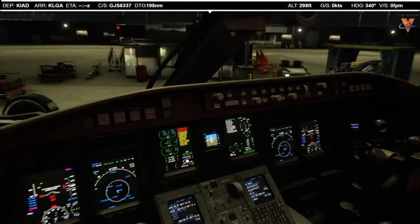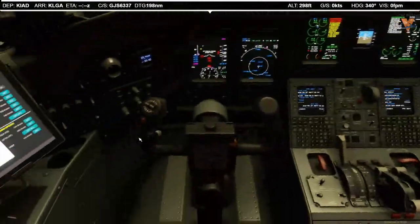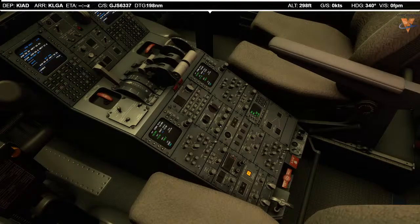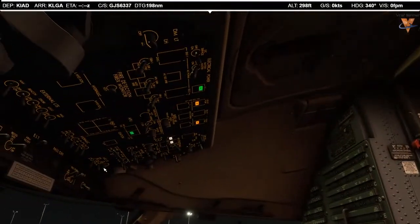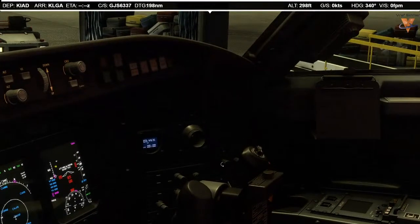Let's go ahead and get the ATIS and our clearance, then we'll program the FMS for our flight. Before we do that, I'm going to get the cockpit lighting where it should be. We use these integral knobs to get the lighting up — that's for the center console and upper pedestal. For the captain's side, it's right there. For the overhead, it's right there. Circuit breaker panel uses the far right knob. For the first officer, same as the captain — it's just over to the right.